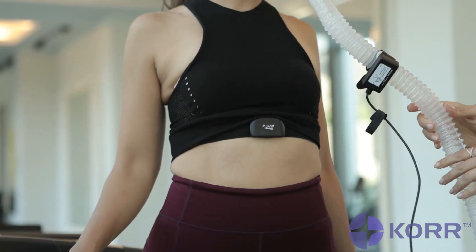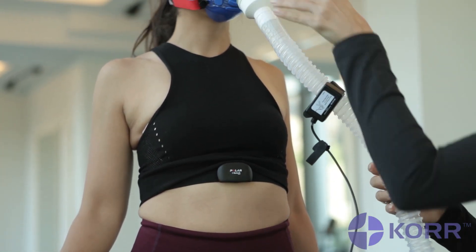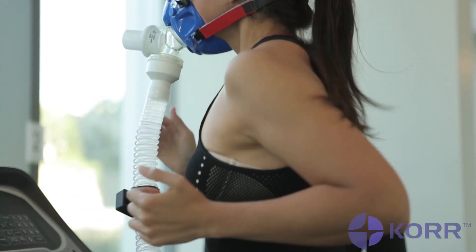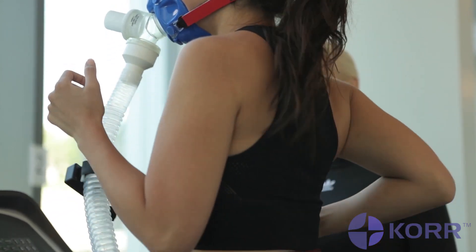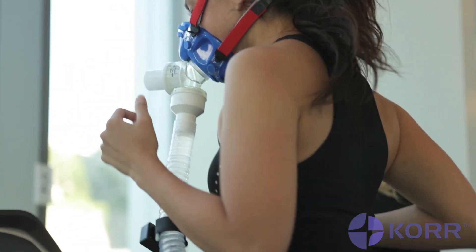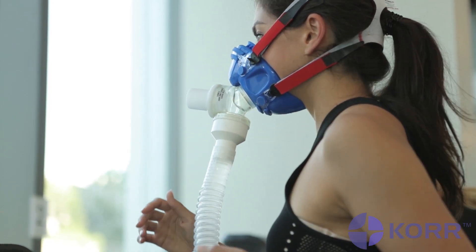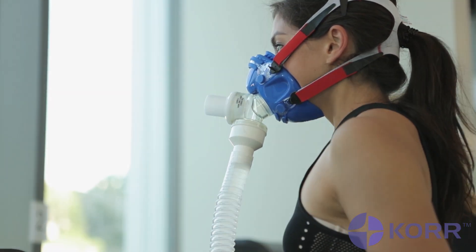You will wear a mask over your nose and mouth. This mask allows you to inhale all the room air you desire and allows for the equipment to sample your exhaled air. You'll also wear a heart rate monitor and a portable device called a metabolic analyzer, which will analyze each breath you exhale for how much oxygen you are burning.